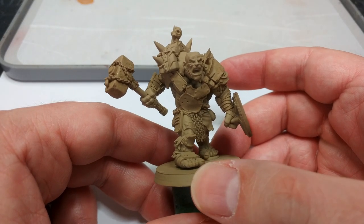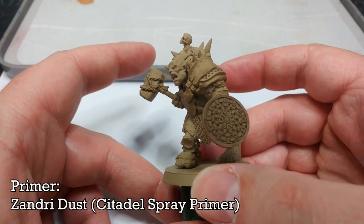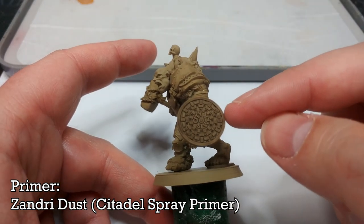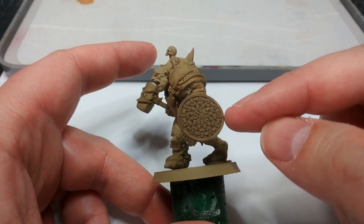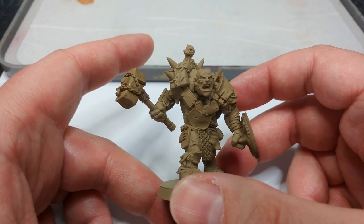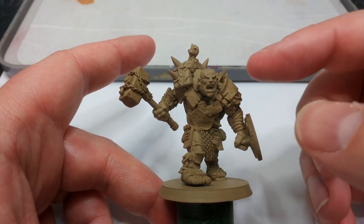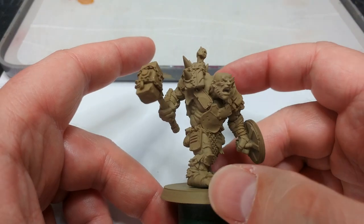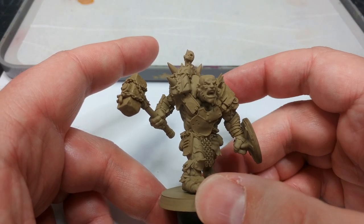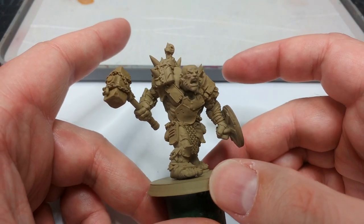Our super mutant has been printed and assembled - there are a few parts to him, not very many. I've given him a primer spray of Xandri Dust. I like using Xandri Dust because it's got a nice grimy color to it, and anywhere I might miss with the brush - once this is shaded, if there's a bit which is a little bit brown and grimy somewhere - it's going to fit in just fine with the rest of the look.